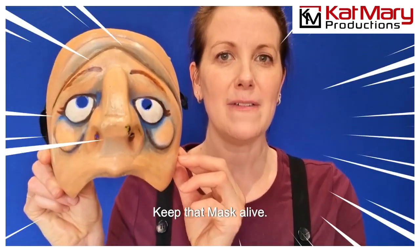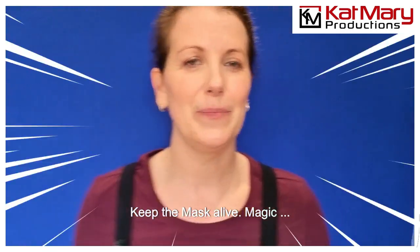Keep that mask alive. Keep the mask alive. Magic.